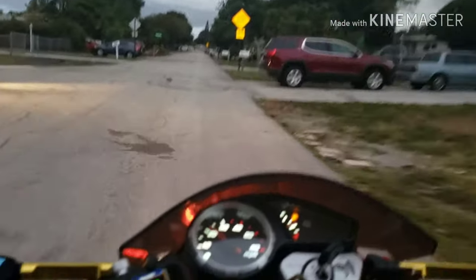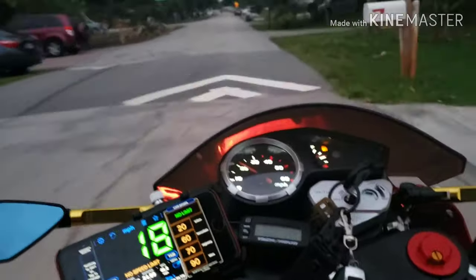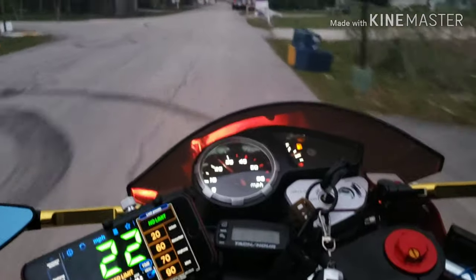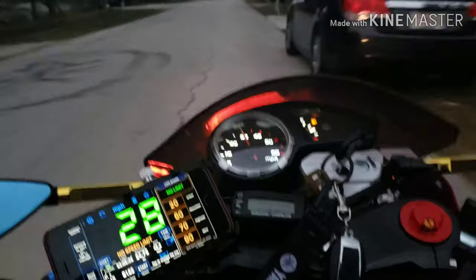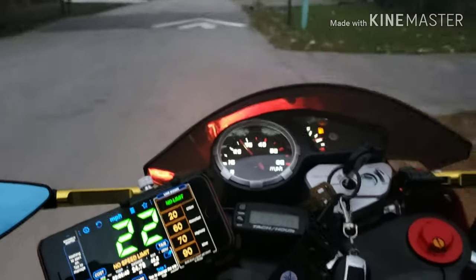That's actually lower RPM than what I was getting before with the 20 millimeter carburetor. I was doing a lot of research online and it was saying the 150 carb is not gonna help - and man, that thing helps. It picks up a lot faster than it did before.